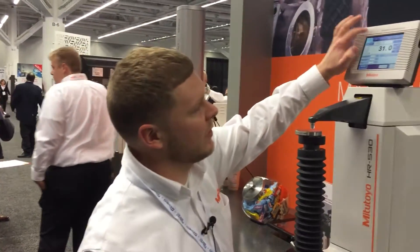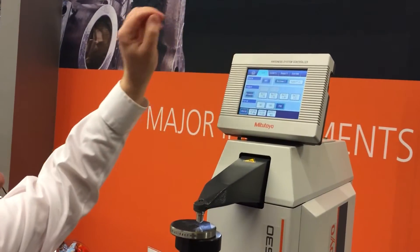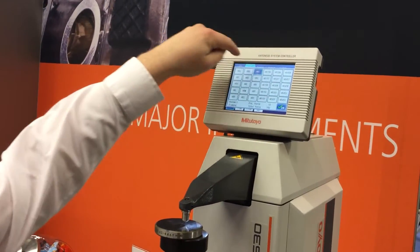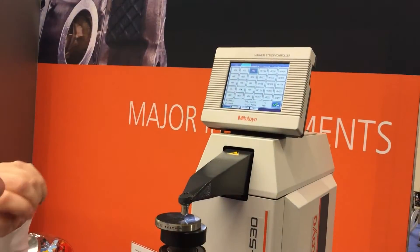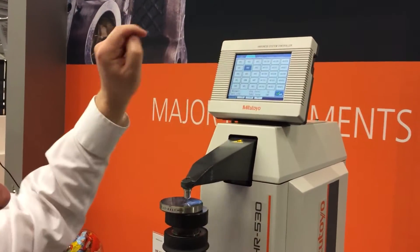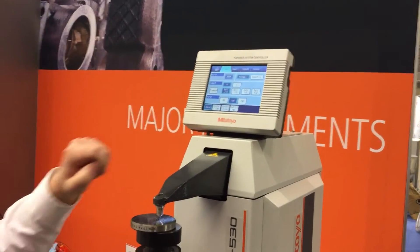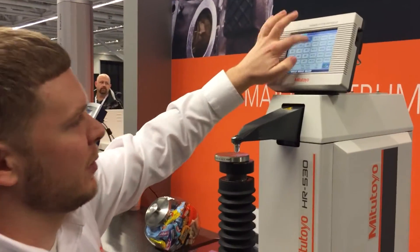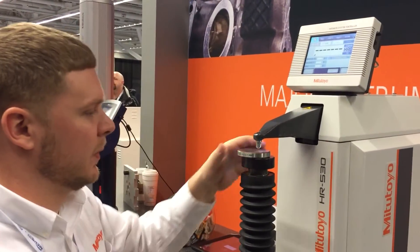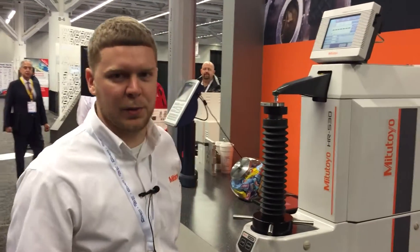To change between tests, you just come up here to the test option. Here you can pick from all your different tests — pretty easy. So if I did HRB, I'd say okay, confirm, change out the stylus to a ball, and then we're good to go. I'll go ahead and change it back to what we were at and hit the home screen. Now you're ready to take a measurement.